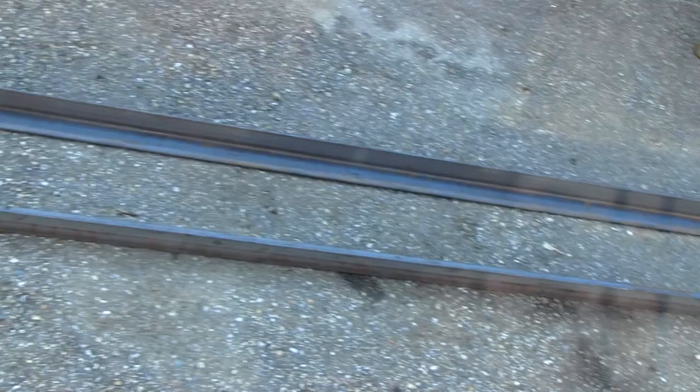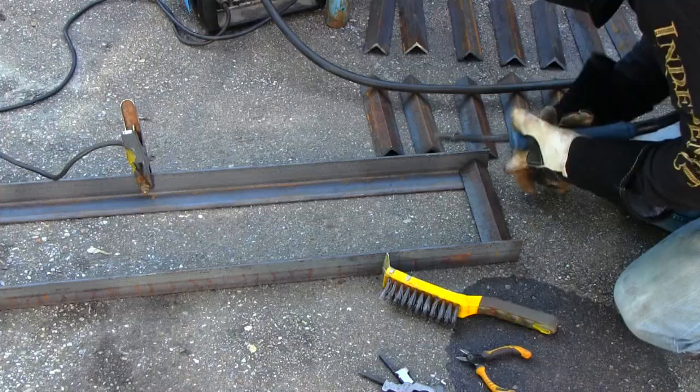Now that we've got all the crossmembers cut up and we've got the side pieces all laid out, it's time to just tack this whole thing in place.